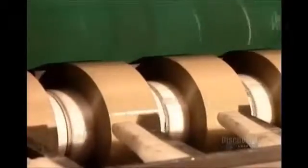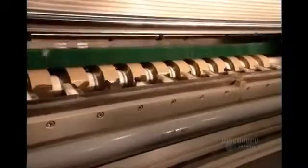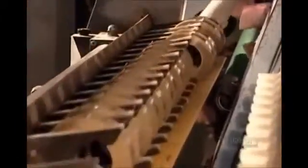Each strip winds onto a cardboard core, its end sealed with a tab. The length of tape per roll varies according to the customer's specifications. As the machine ejects the finished tape rolls, in comes the next batch of cardboard cores.